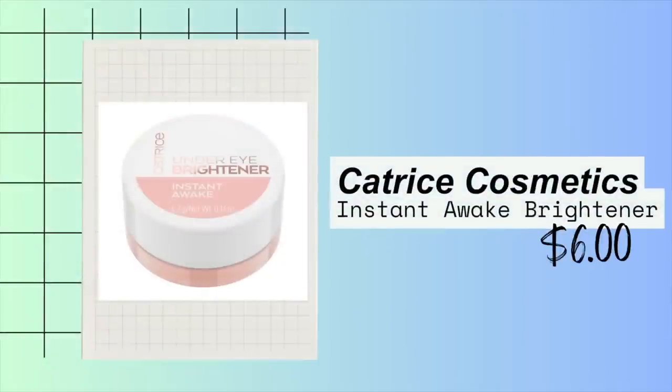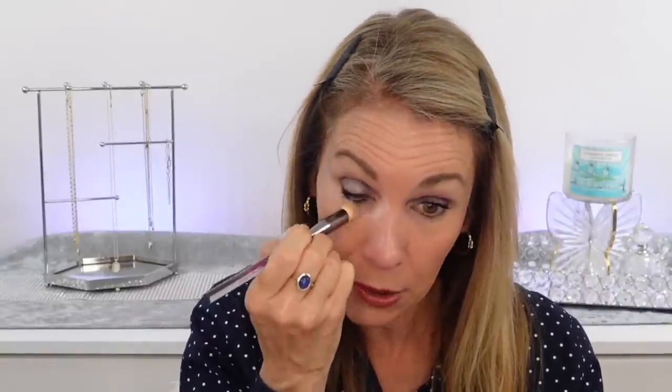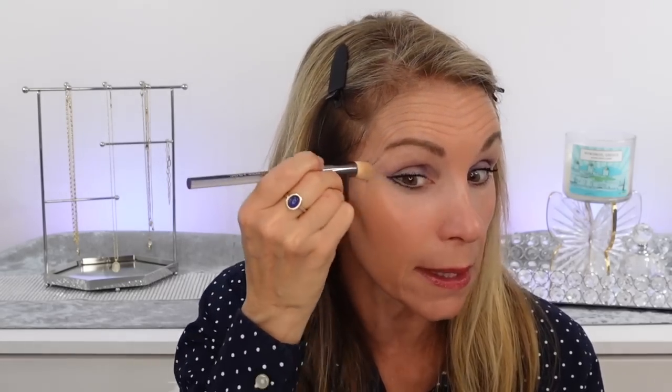I've found a great replacement for the Becca under eye corrector — this is from Catrice, their Under Eye Brightener Instant Awake. I'm going to apply that first and get this area brightened before I apply any foundation. I love this stuff — it doesn't crease. I'm using my Huda concealer brush, which is so dense that it really blends out the color corrector brightener. This looks a bit bright right now but we'll leave it, put on the rest of the makeup, then blend it out at the end. It really makes my eyes so much brighter.